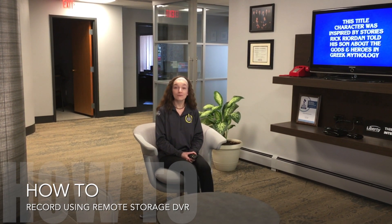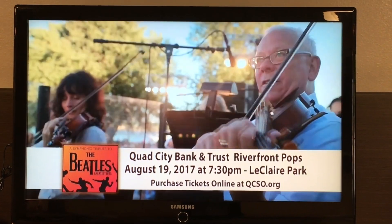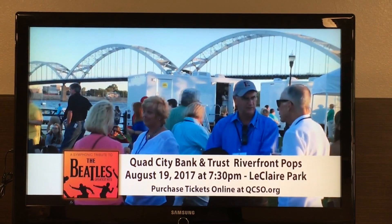Hello, this is Jenny again with Liberty Communications, and today I'll be talking about remote storage for Skitter TV. Channels are remote storage capable if they have a red dot next to the channel name in the guide.